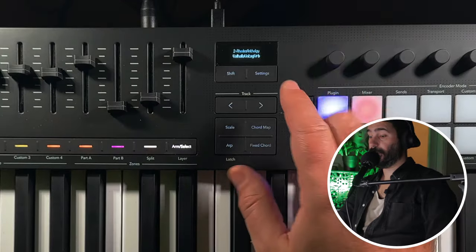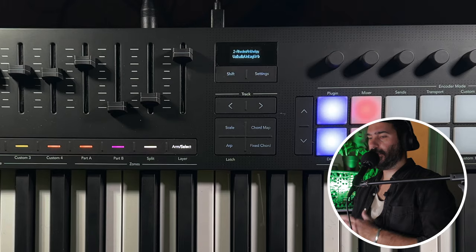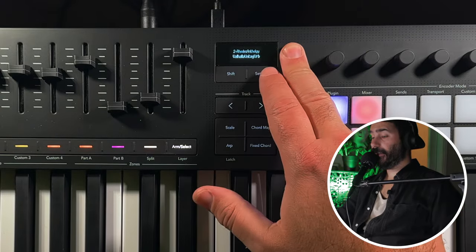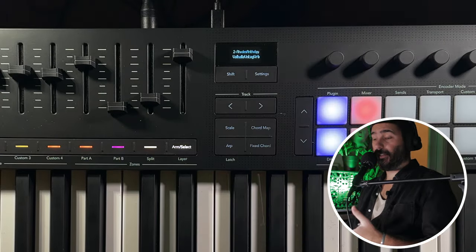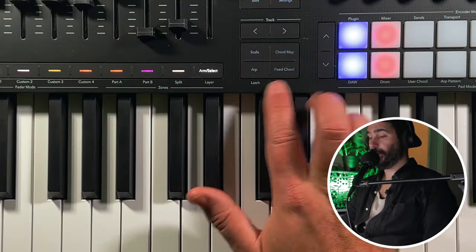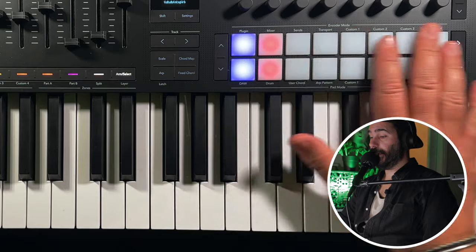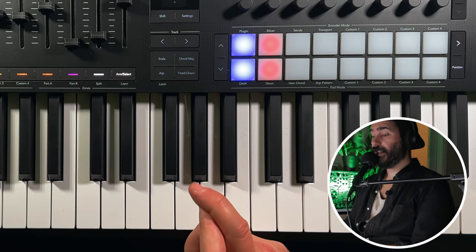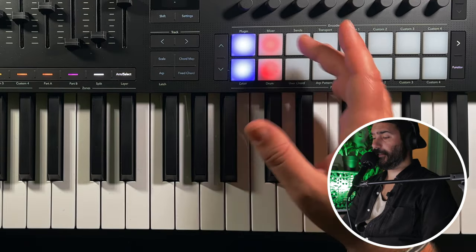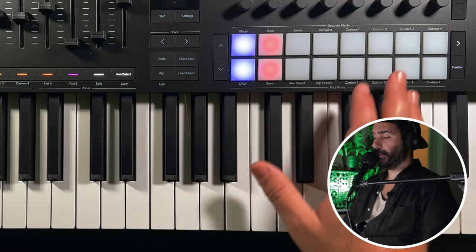In the middle, for the first time in a LaunchKey, you have a screen — which is kind of tiny, but it's so useful. You can see the parameters you're tweaking, the chords you play, and a lot of other things, which lets you take your eyes off the computer screen. Here you have your scale, chord map, arpeggiator and fixed chord controls. And here you have 16 pads that are velocity sensitive and also have polyphonic aftertouch. You can use them to play scenes, play tracks, record stuff, play drums, and a lot of other things.